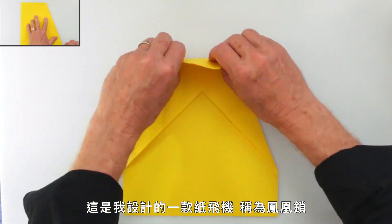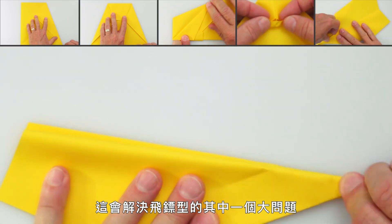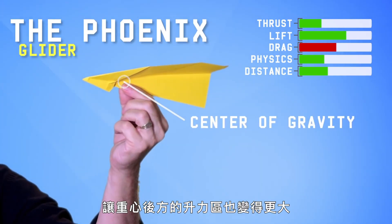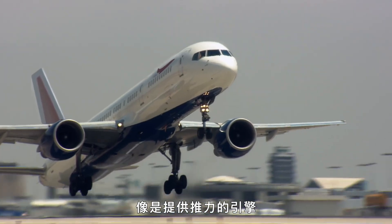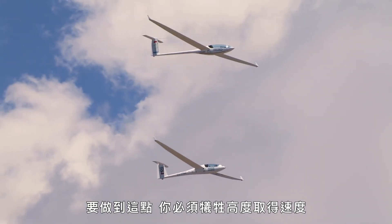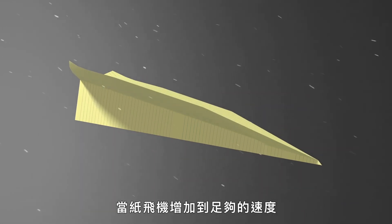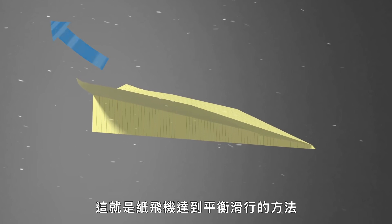This is a plane I designed called the Phoenix Lock — just ten folds. It's called the Phoenix Lock because there's a tiny locking flap that holds all the layers together, getting rid of the problem we saw with the dart where layers flop open in flight. We've made the wings bigger and brought the center of gravity forward a little more, making the lift area behind the center of gravity bigger as well. It's a glider versus a dart. Normal planes have propulsion systems like engines that supply thrust. Gliders need to engineer in a way to gain speed by trading height for speed. With the center of gravity more forward, this plane will point nose down, allowing it to gain speed lost from drag. When it gains enough speed, air flexes off the tiny bends at the back to push the tail down, which lifts the nose — and that's how the plane achieves a balanced glide.